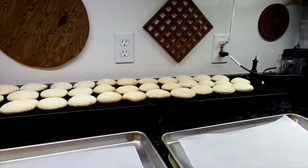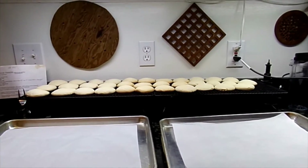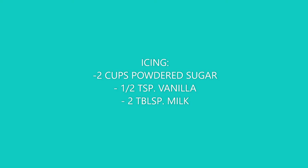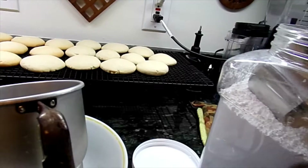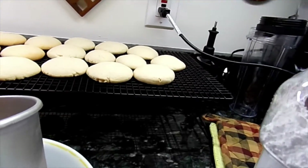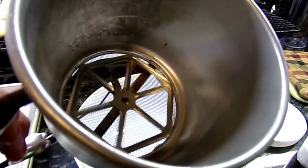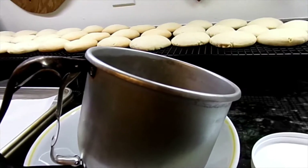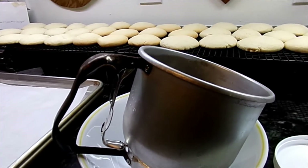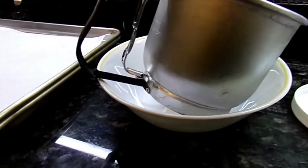All the cookies are out of the oven, so while they cool we're going to make the icing. To make the icing, we're going to take 2 cups of powdered sugar and sift it in here, then a half a teaspoon of vanilla and 2 tablespoons of milk to make our icing.